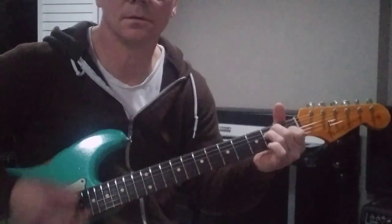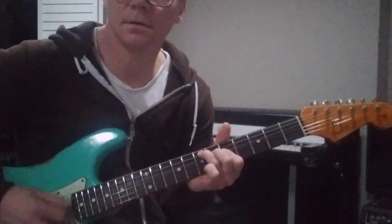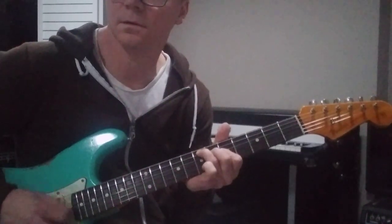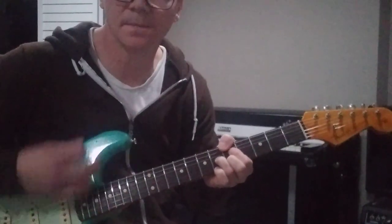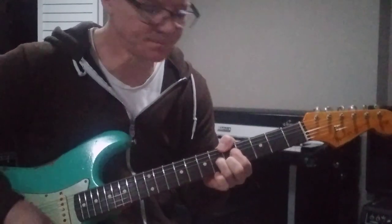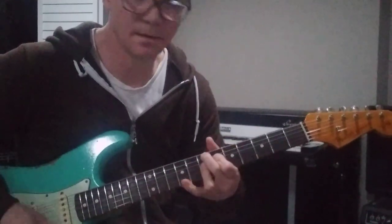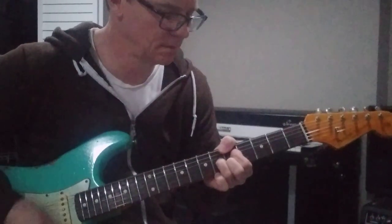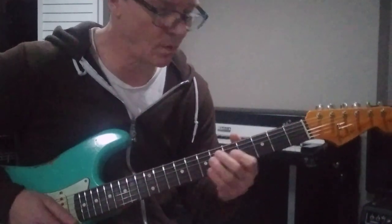Hang on E. And then it goes back to the A, like the beginning — D, A, B7, E, pull off that 13, C sharp, just like we did before. And then there's the chromatic walk-up.